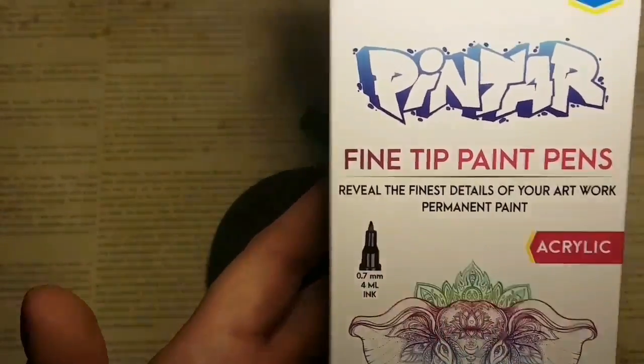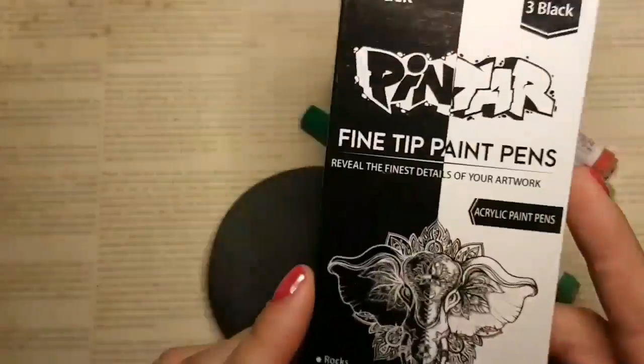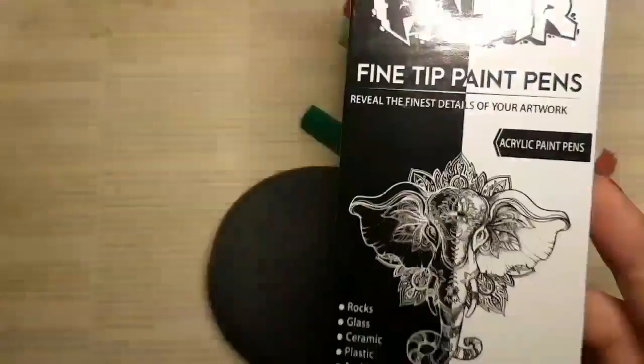Hey guys, welcome back to my channel. I am doing another paint pen tutorial. This one is going to be some strawberries.